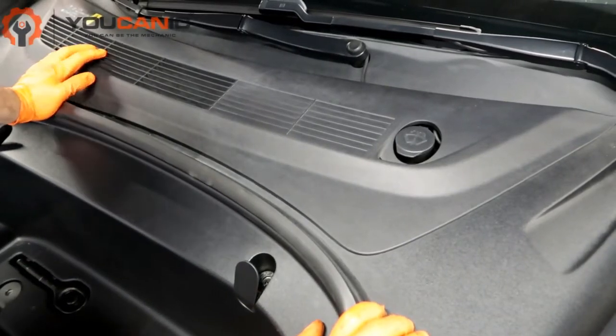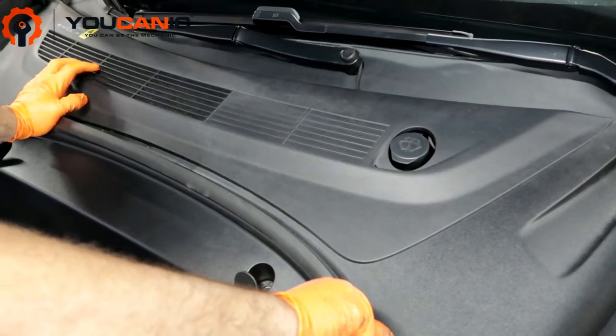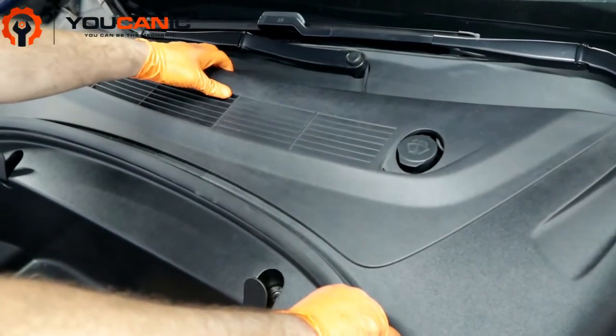Welcome to Ucanic. In this video we're going to show you how to check the brake fluid on a Tesla. Here we have a 2018 Tesla Model 3. For more help and questions make sure to follow our step-by-step guide.